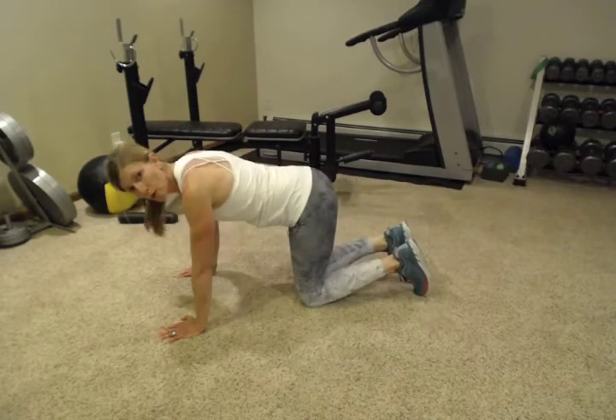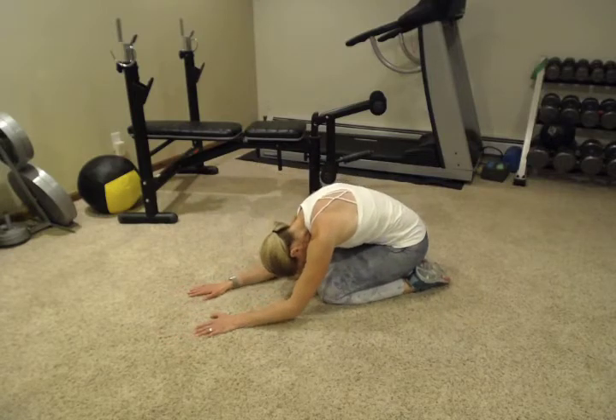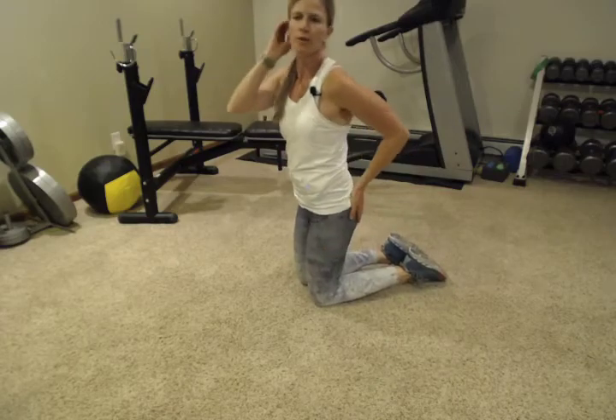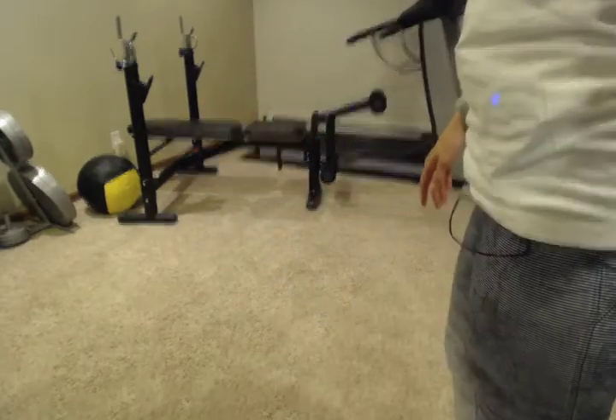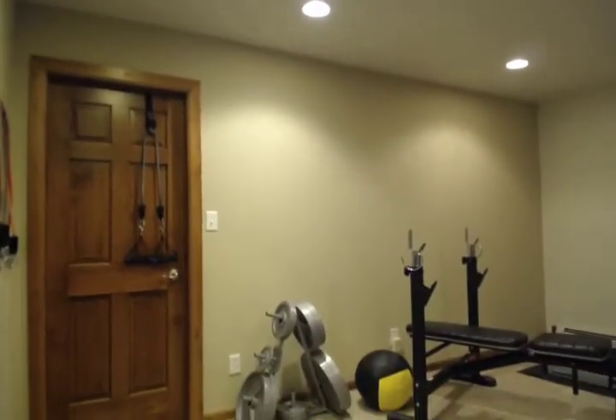Now we're going to stand up. One way to stretch those out really good is to just sit back in child's pose. You can hold that for as long as you need if they're starting to feel really sore. Next we're going to do a triceps extension and I've got my band set up over here.